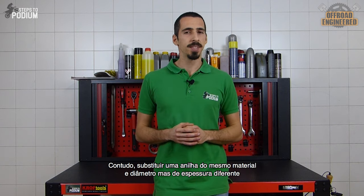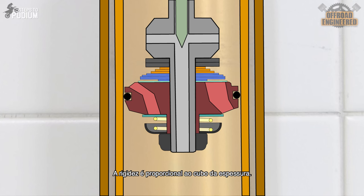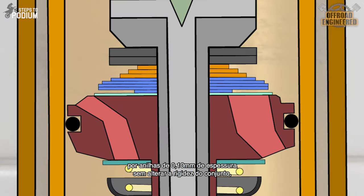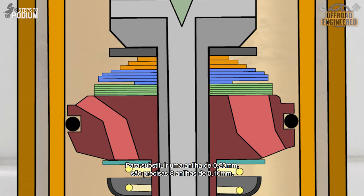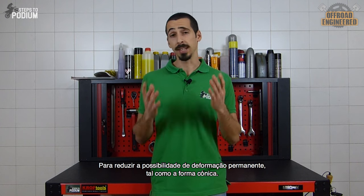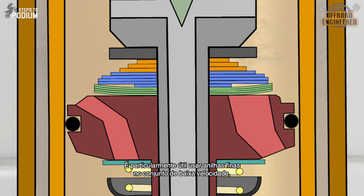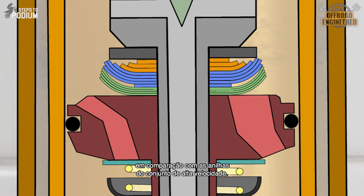However, replacing shims with the same material and diameter but different thickness isn't as straightforward as it might sound. The stiffness is proportional to the thickness cubed, meaning that if we need to replace a 0.15mm shim with a 0.10mm shim without changing the valve stiffness, we need more than 3 × 0.10mm shims. To replace a 0.20mm shim, we need 8 × 0.10mm shims, and to replace a 0.30mm shim, we need 27 × 0.10mm shims. This is simply to reduce the chances of permanent distortion. It is particularly useful to use thinner shims on the low-speed shimstack, as they bend a lot more both in frequency and amplitude compared to the shims on the high-speed shimstack.